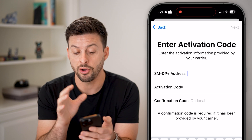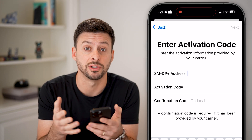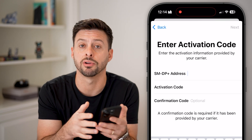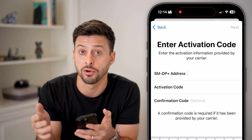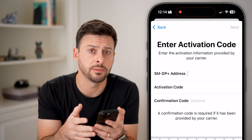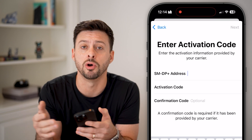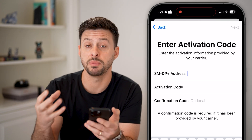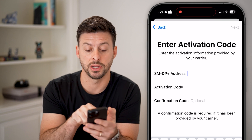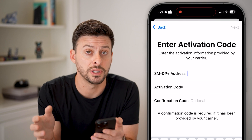All you need to do is go through this process — this information is provided by the carrier for whatever other eSIM you want to add. In my case I have AT&T, but let's say I also have another line that is Mint Mobile or Sprint; they will give me a QR code or an address and activation code to add in there for that dual eSIM.